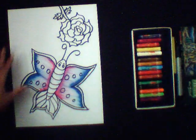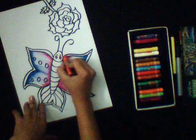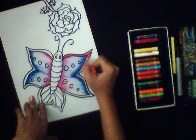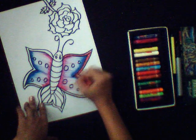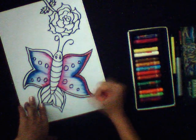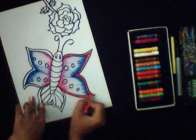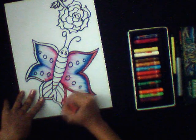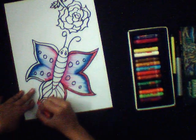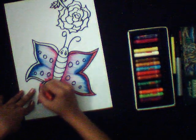Now we will use another technique. Here I choose red color — just color it out like this. This is the second technique we are using. You can use any one technique to color out your scenery or your drawing.